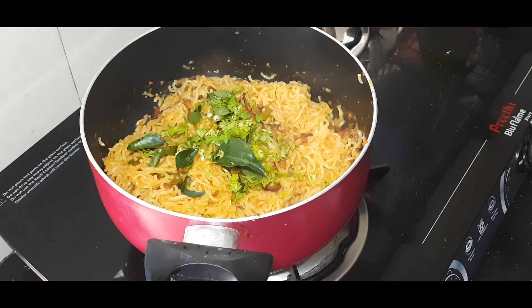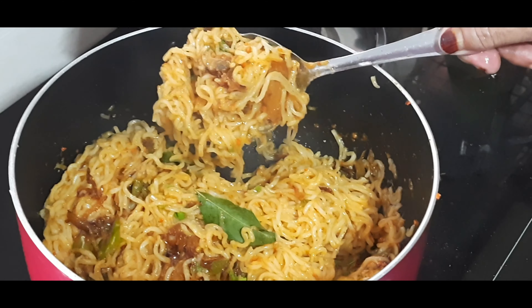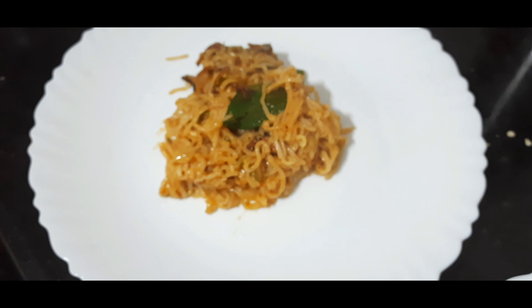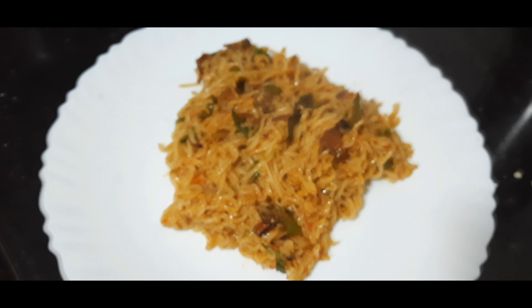I have a good taste of chicken noodles. I will make the sauce first. But if you have a chicken fry, you can taste it. If you have a sauce, try this.